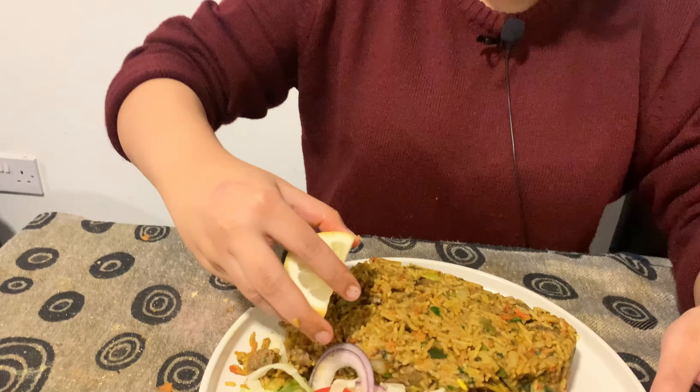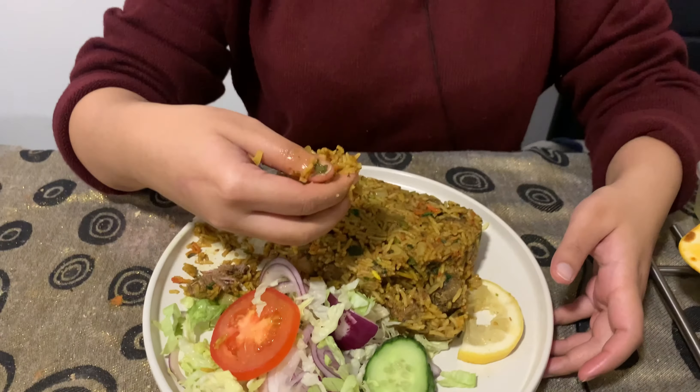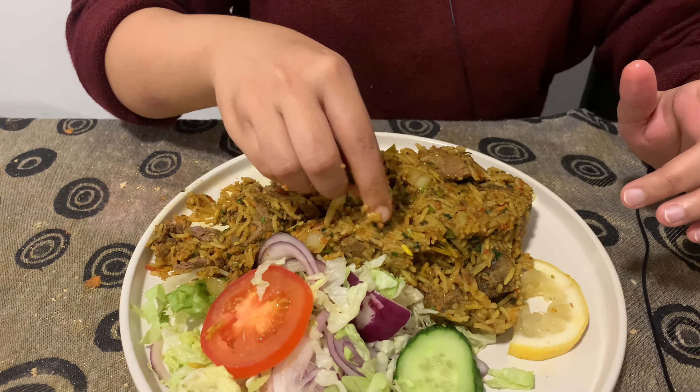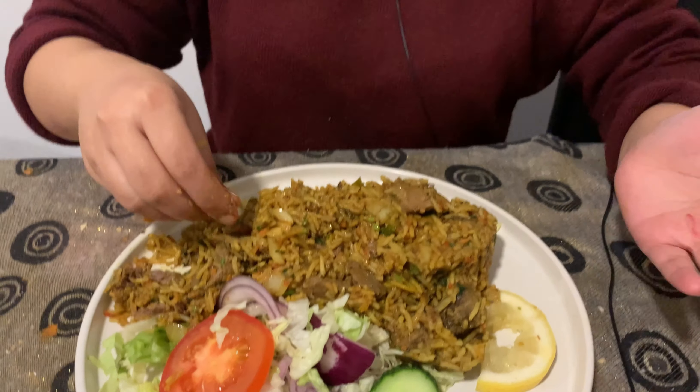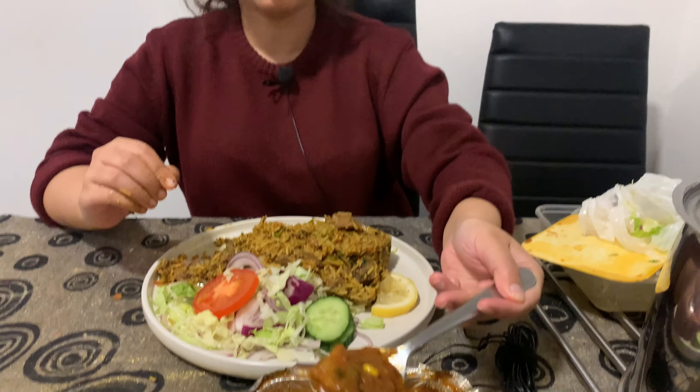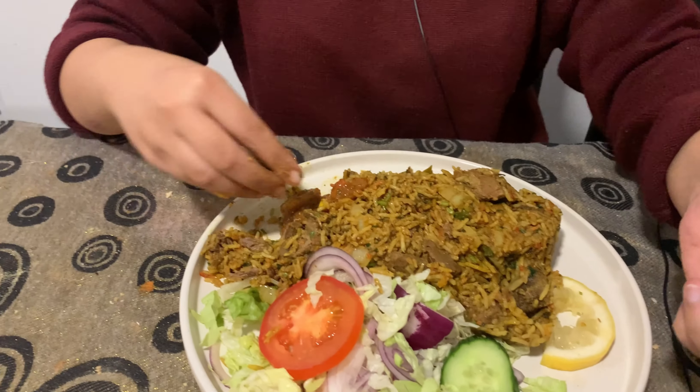I'm just going to squeeze some lemon on top of my biryani to give it that extra oomph. This is honestly the perfect biryani — all the spices have been incorporated so nicely and the lamb is just so tender. I'm really impressed with how generous they've been with the lamb. Obviously I'm paying £10 for this, so they should give me enough! You can see some cooked onions and regular biryani spices. This tastes really, really good. It doesn't taste like your typical kachi biryani from Bangladesh, but it's still pretty nice — a different type of lamb biryani.